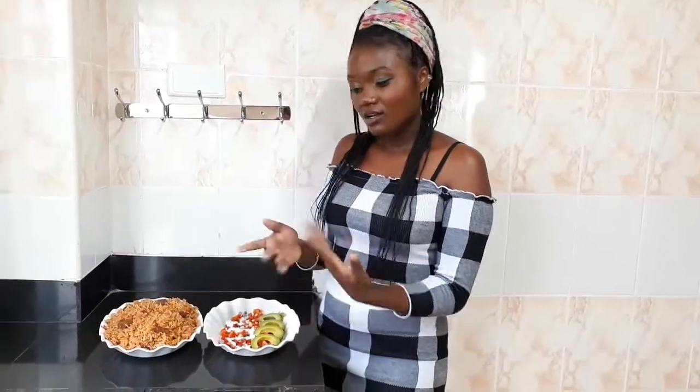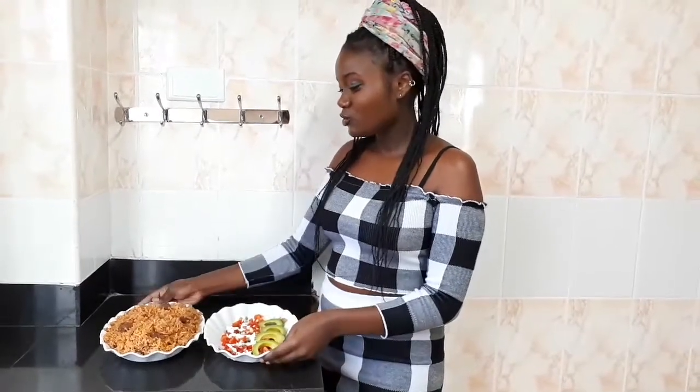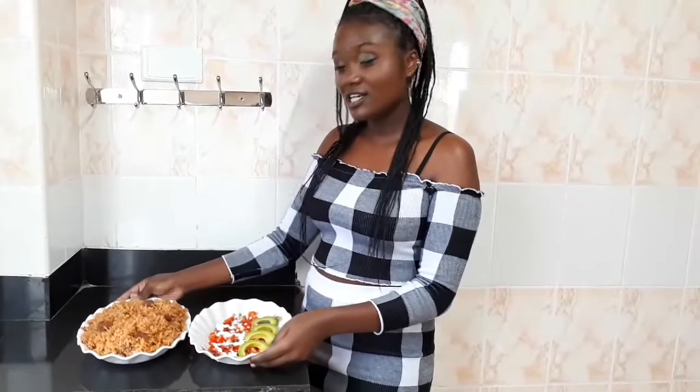Hi guys, welcome back to my YouTube channel! If you're new here, you're so welcome. My name is Emily. Today I'm going to show you how to cook a very simple and detailed Swahili dish commonly known as pilau — I'm going to show you how to cook this delicious meal.